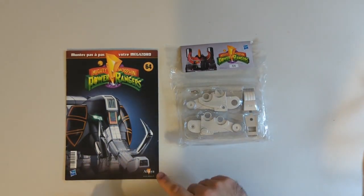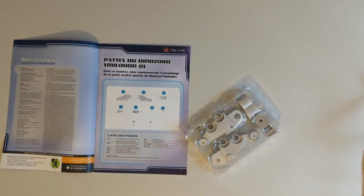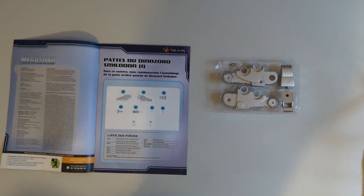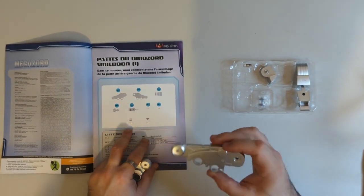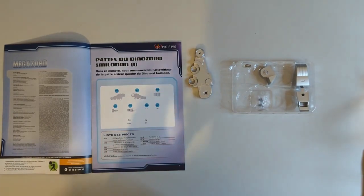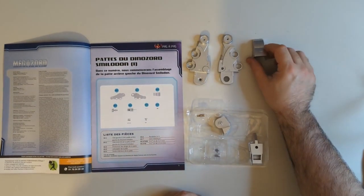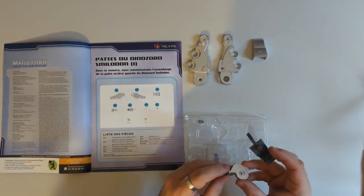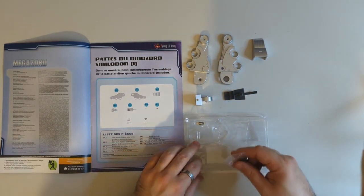So let's do a parts check, make sure everything's there, and then we'll get right into it. The parts list starts with 64-1 which is going to be the left hand side of the leg, 64-2 is the right hand side, 64-3 is the top of the paw, and 64-4 is going to be the pivot point on the paw, and 64-5 is the bottom of the paw. Then we've got two lots of hardware.